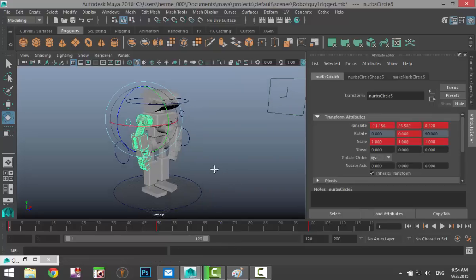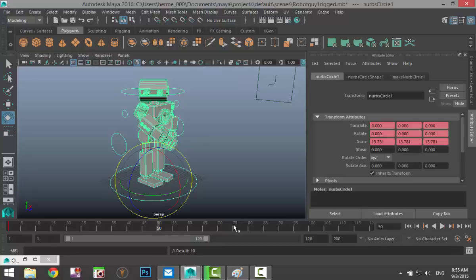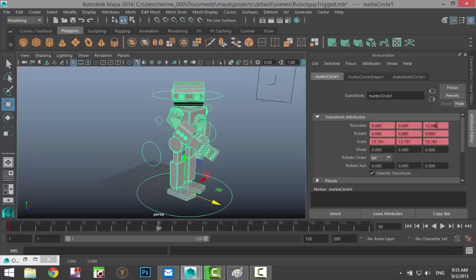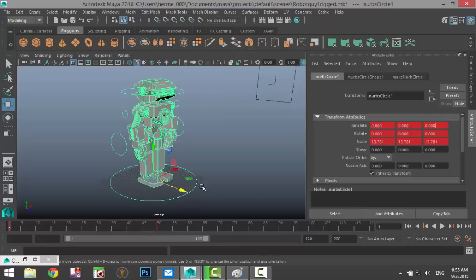While all of that is happening, we want the entire robot to move forward slightly. We'll select the main control, make sure we're on frame 1, and hit S to keyframe it. We want the robot to move forward until frame 50, so go to frame 50, hit W, and move the robot slightly forward. You can see the translate Z value has changed up here — click on that, right-click and Set Key. Now if you go to frame 1 and hit Play, the head is moving, the arm is moving, and the body itself is moving.